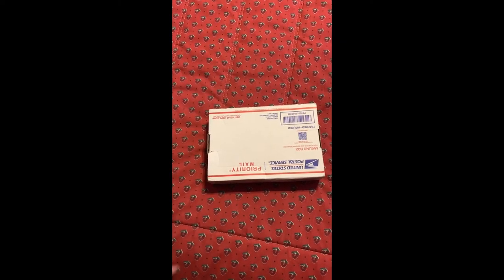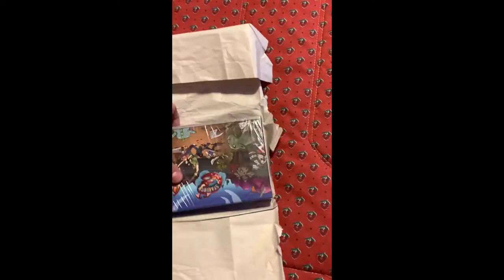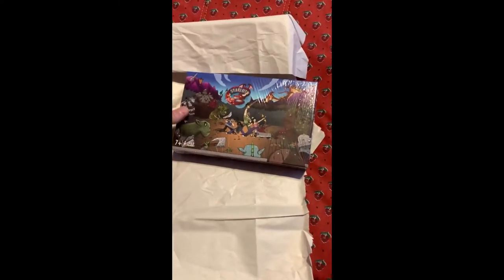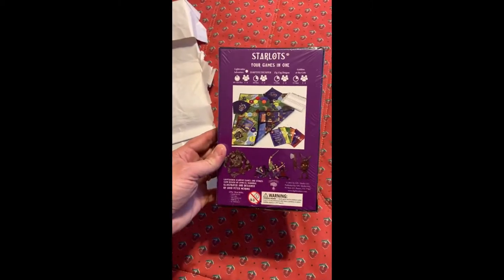Got a package from Light Raider Academy — let's see what's in there. All right, got it opened up. It is my Starlots game! Cool, nice little box here — let's see what's inside.